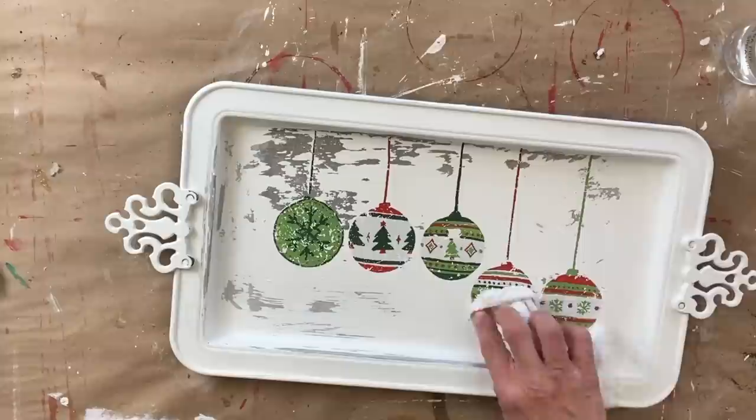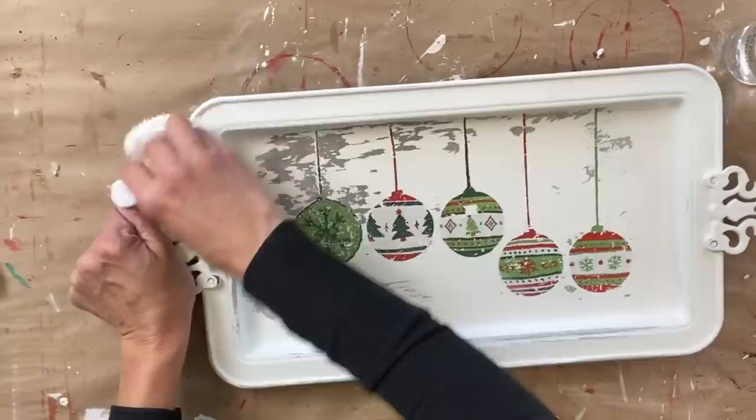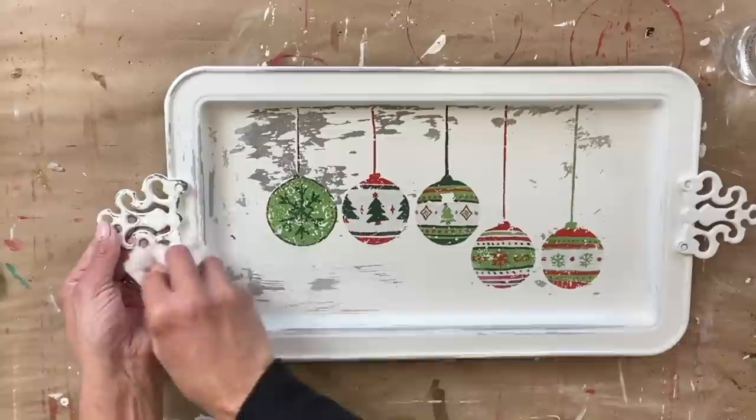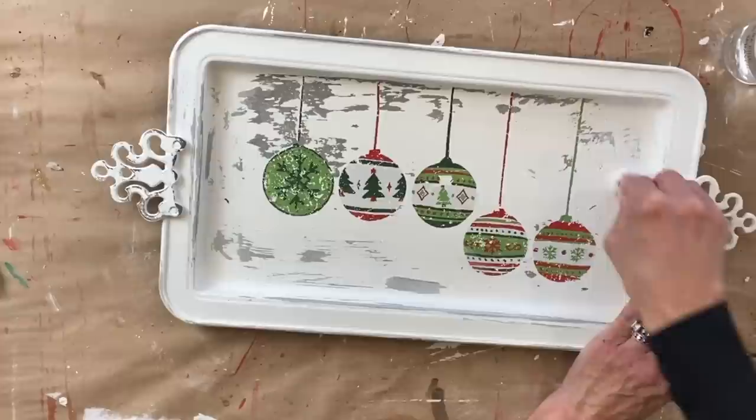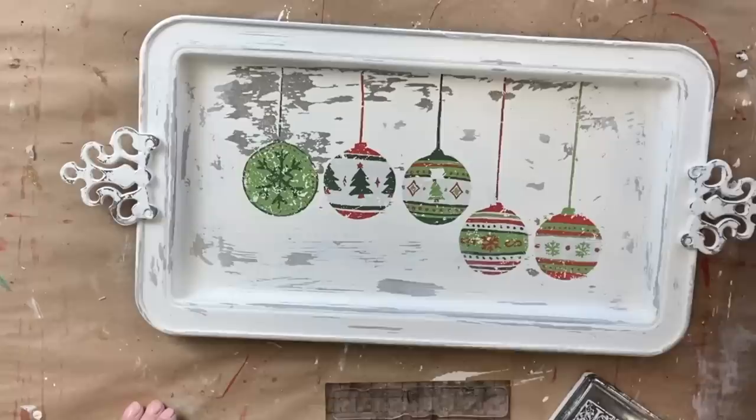To enhance it, I take a damp rag and continue to distress the rest of the entire platter. This look is not for everyone — I know a lot of people don't like things that are distressed or worn — but that was the look I was going for. The paint inlay pulling some of the paint up on metal is something to consider versus using it on a wood piece.